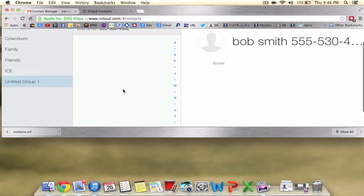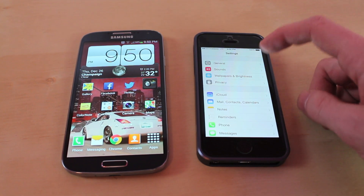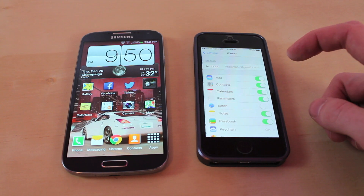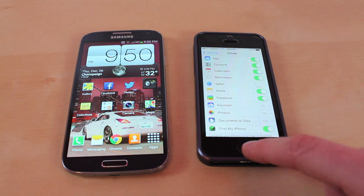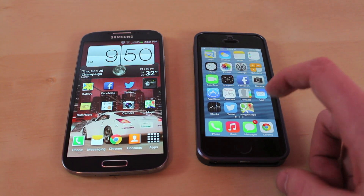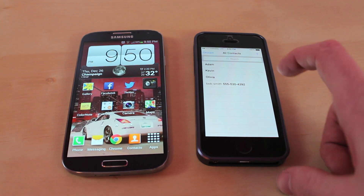Now switch back over to your phone. After you've imported all your contacts from Google and uploaded them to iCloud, go to Settings, scroll down to iCloud, and make sure that Contacts is turned on with the green toggle. It should automatically sync your contacts — you can see we have Bob Smith right there.